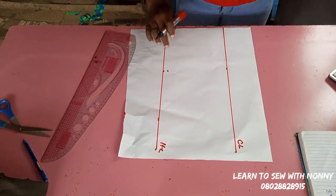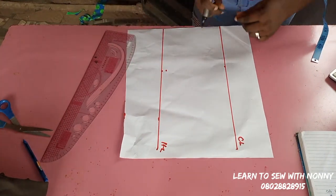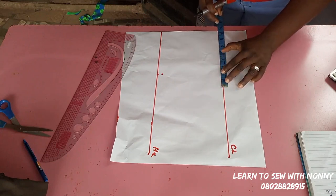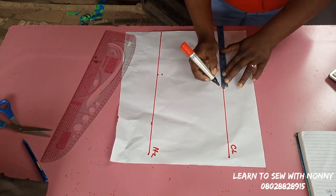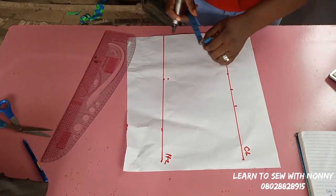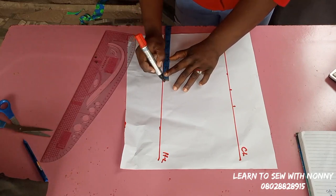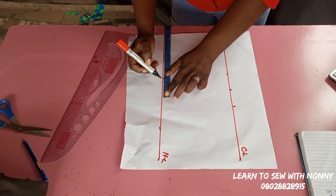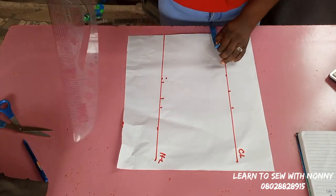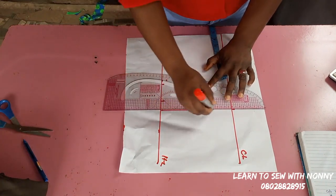Now I'll start to take my horizontal measurements. On the chest line I'll take quarter of the bust measurement plus two inches allowance — quarter of the bust means dividing the bust measurement by four, then add two inches seam allowance. On the half length I also mark quarter of the waist measurement plus two inches seam allowance and one inch ease allowance. Then I'll connect the chest line to the half length.